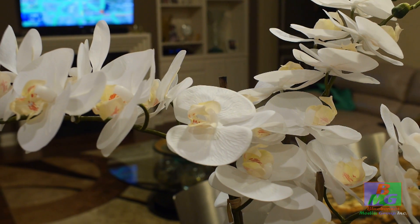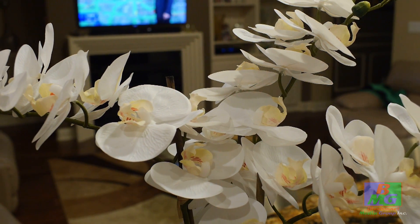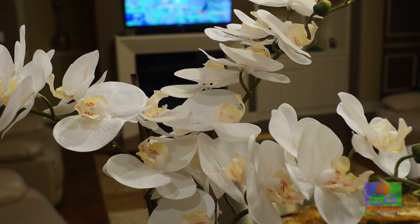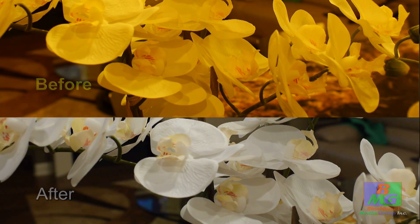Your white balance is perfectly set. Now let's take a look — here is the before and after shots. Significant difference.